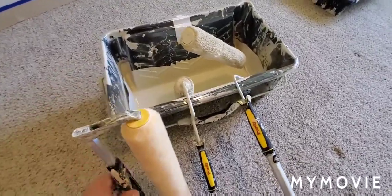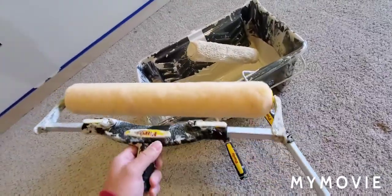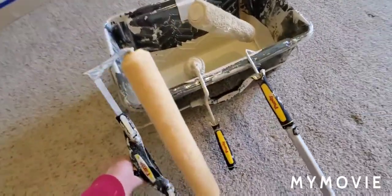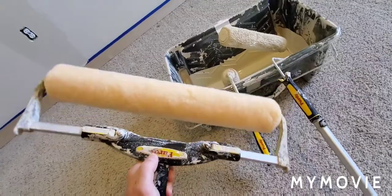This is a size comparison on Purdy rollers. This is an 18 inch on an adjustable frame, which is good for ceilings and large areas.